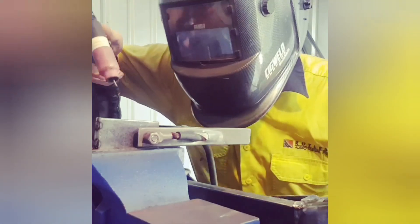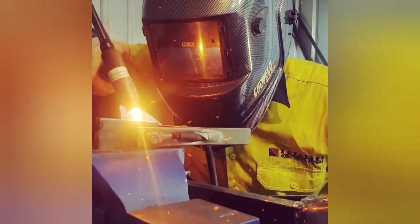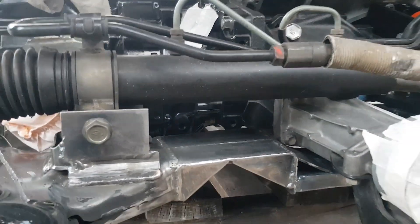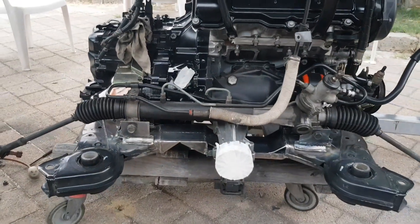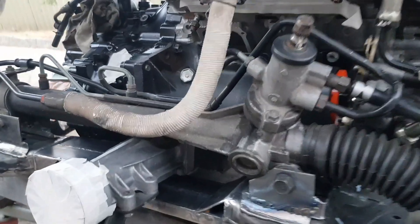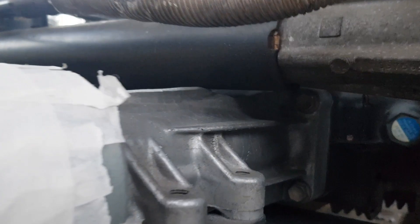The power steering rack will have to be lifted up by about a centimeter just to clear that output shaft. We've welded some additional tabs onto the power steering rack mounts so it can sit a little bit higher. There it is — all bare metal at this stage. You can see the power steering rack fits above the transfer case output. Next step will be to paint it.